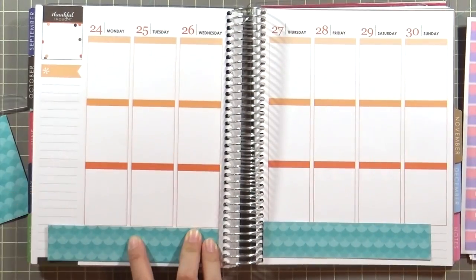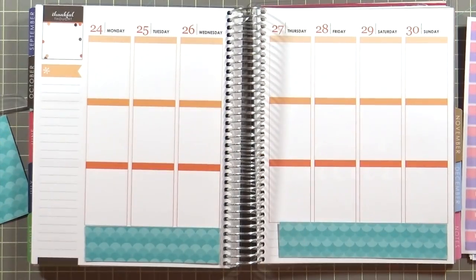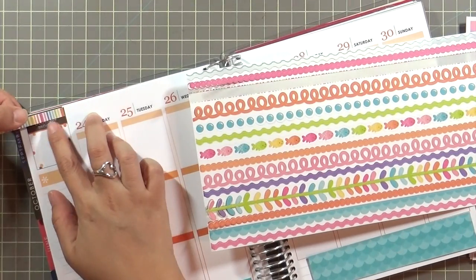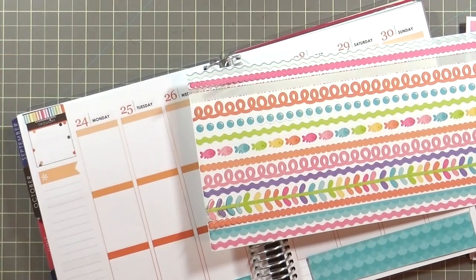Now I'm taking some of the leftover pattern paper and covering the bottom of the planner, making this sea theme. One of those waves is upside down and I don't know if I actually turned it right side up again — I just noticed it as I'm doing this voiceover.